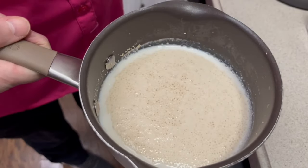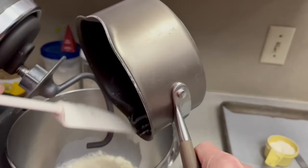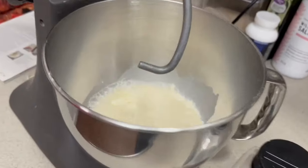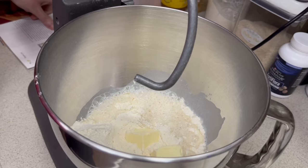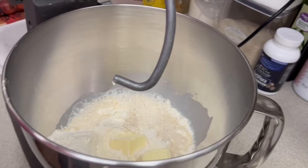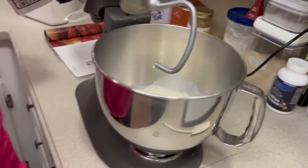You can see that the yeast is nice and foamy across the top — it looks beautiful. We're going to dump this into our flour, making sure we get all of that yeast. Now we're going to add two tablespoons of butter and one and a quarter teaspoon of sea salt. I've gone ahead and put my oven on proof, because once we get this dough done we're going to proof it for an hour.